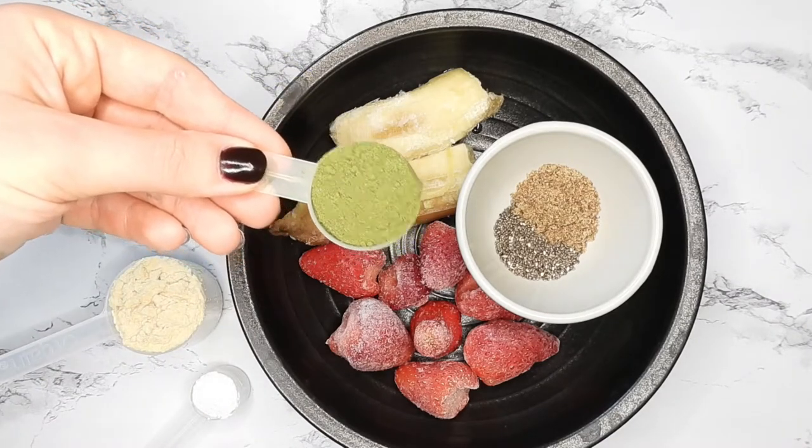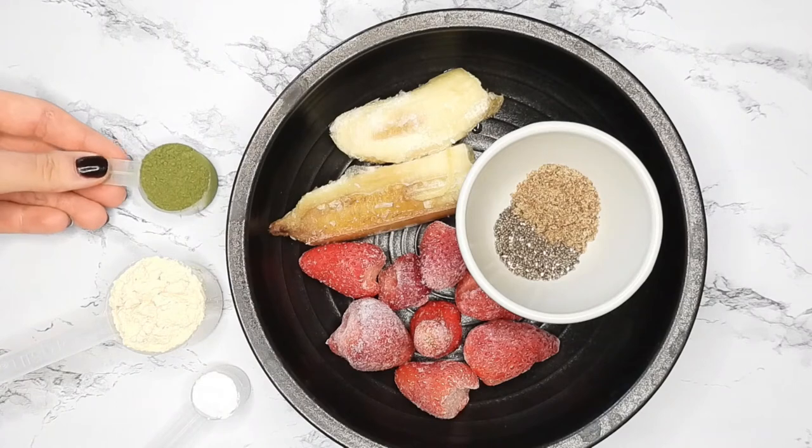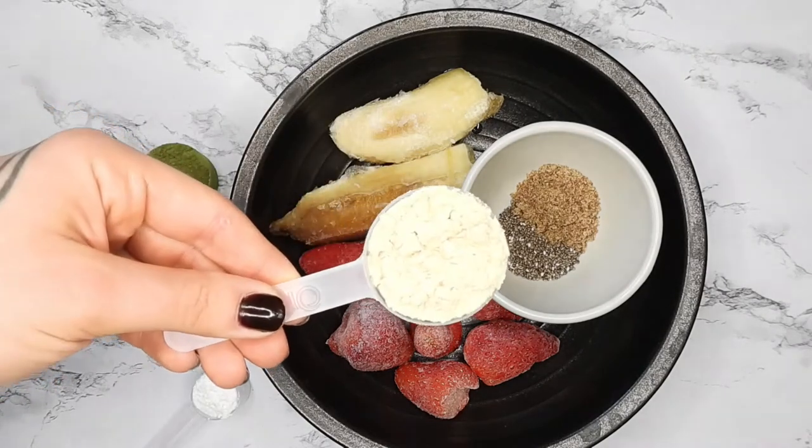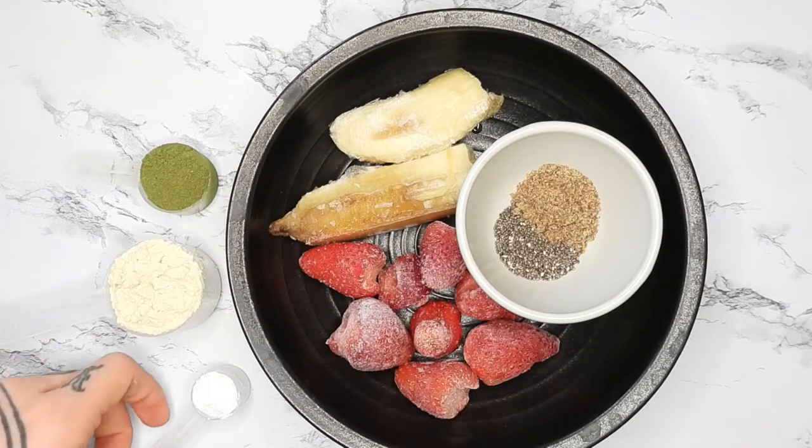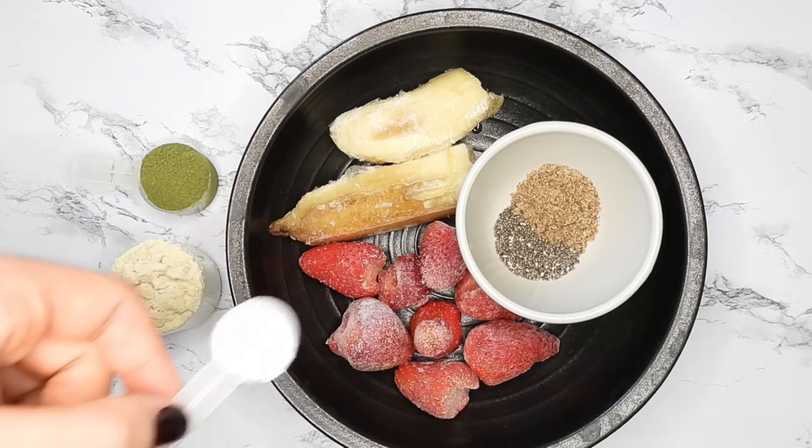You can of course use spinach or kale or something like that instead. One scoop of Orgain protein powder, and one scoop of creatine by Naked Nutrition.